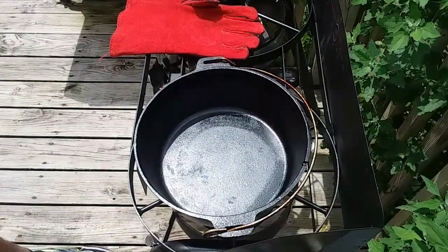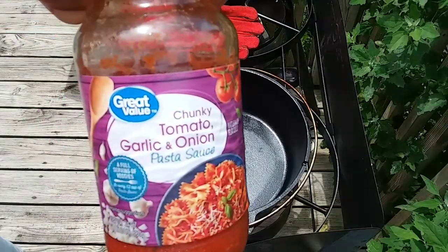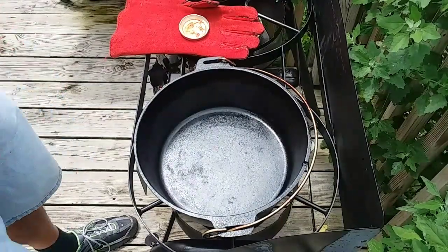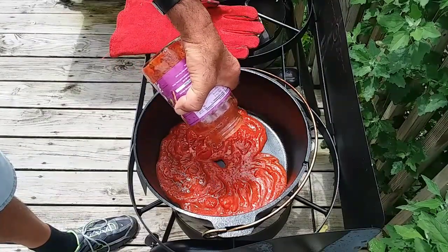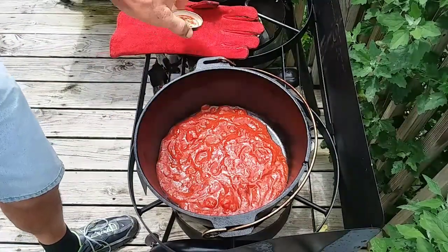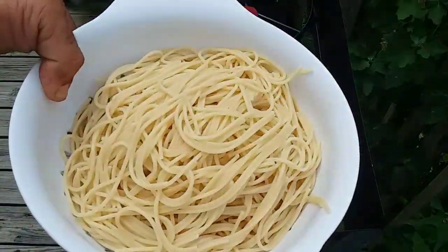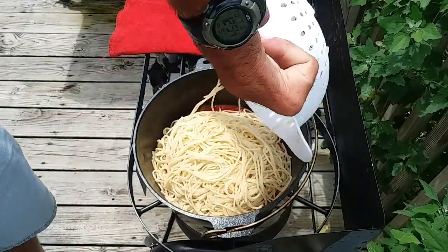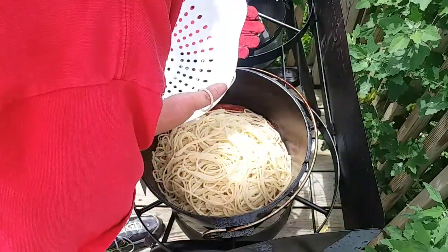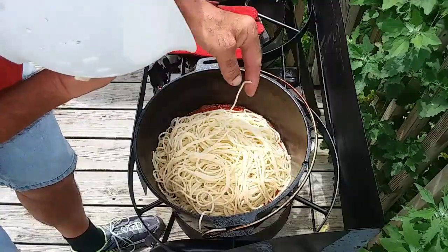Alright, we got everything ready to go now. I got the spaghetti all boiled up. First thing I'm going to do is put about a half jar of this marinara sauce — just spread that along the bottom. This recipe is super easy. This is just one pound of spaghetti, or you can use whatever your favorite pasta is. We'll get all this in there.